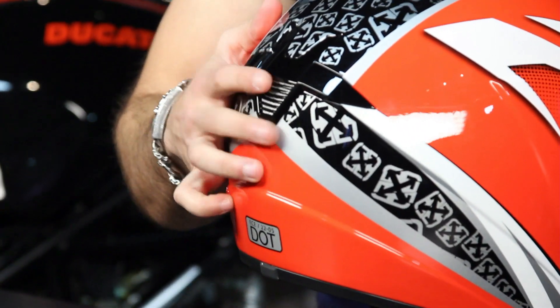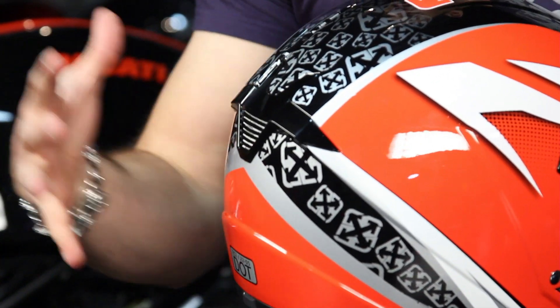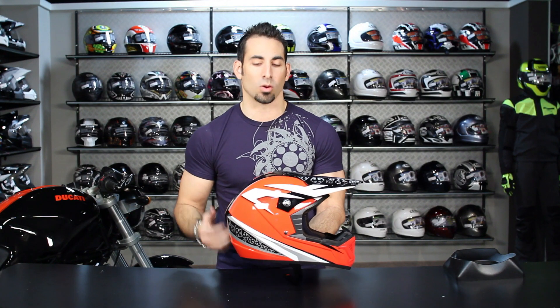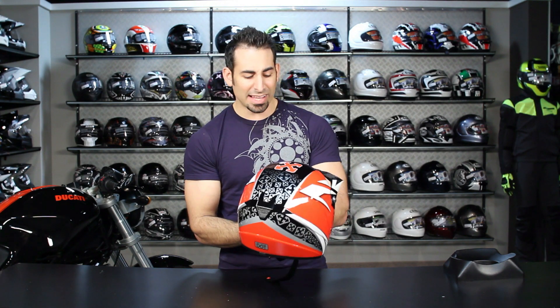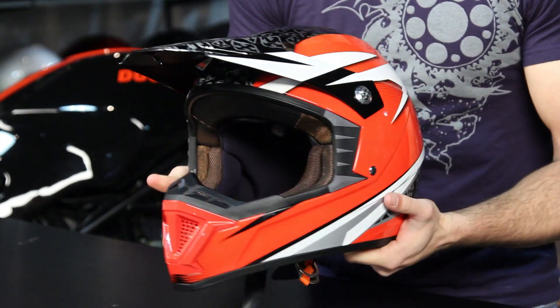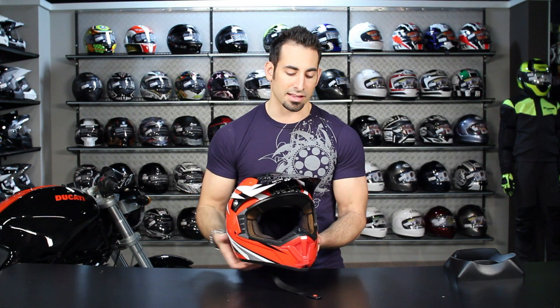Moving to the back, we still have a Venturi vent here as well, though it has been moved and made a little bit bigger, hopefully aiding in ventilation and the ability for this helmet to vent and suck warm moist air away from your head keeping you cool while riding. At a high level, that's the basics on this helmet — you're looking at a $130-ish starting point for the solids, going up into the graphic realms.